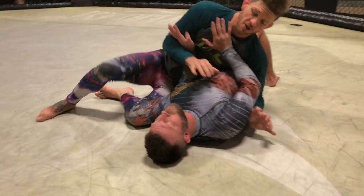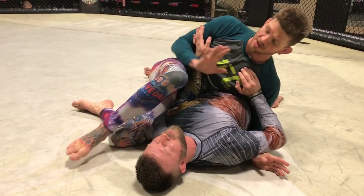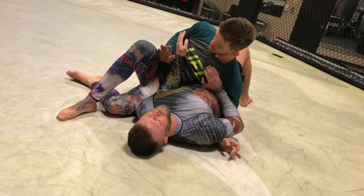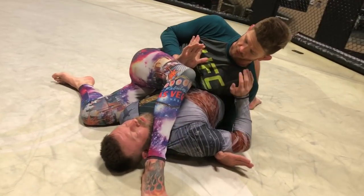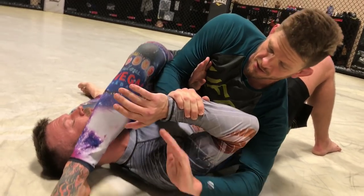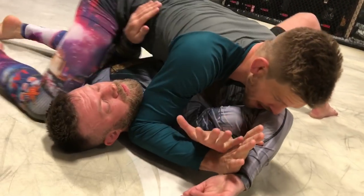So this is the setup: side control, I've passed his guard. There's a bit of a struggle — I'm hiding my hand behind my thigh so I'm not waving it around. Now as soon as I step over, my hand goes directly to his wrist. Lie down flat.